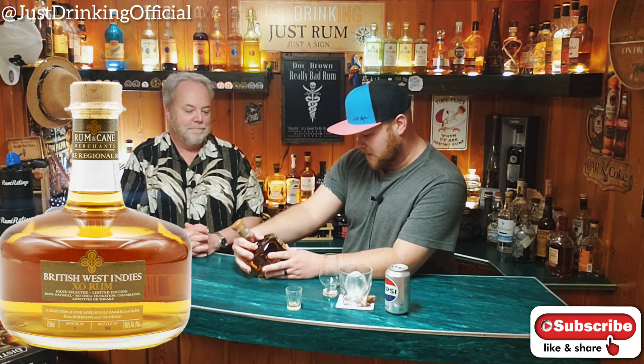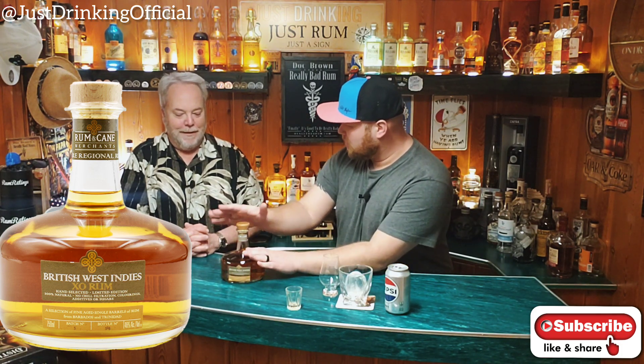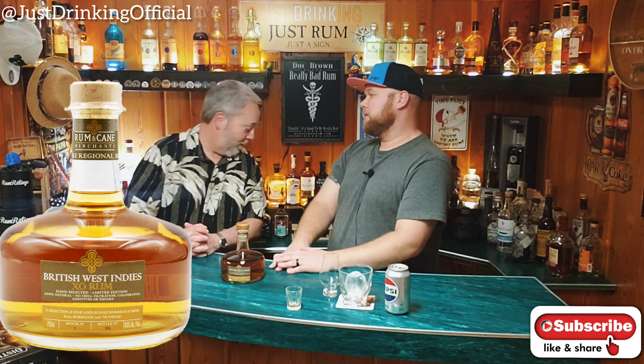It's a very squatty looking bottle, very low center of gravity - kind of like you, I'm gonna tip that one over very easy. You tip over very easily, so I guess there's a little bit of a difference. I do have a fat bottom too.